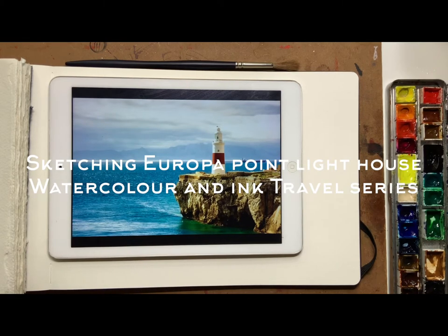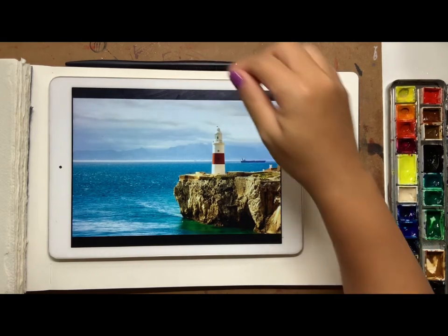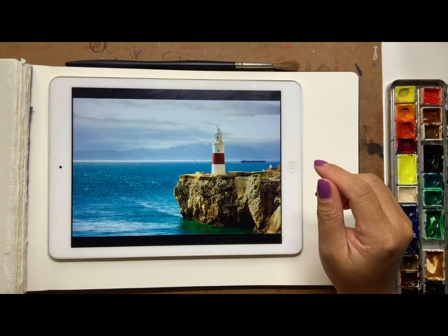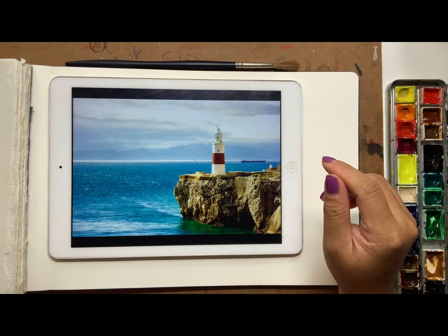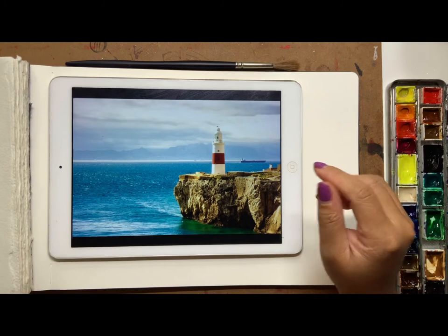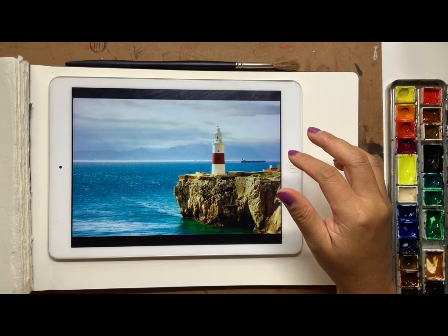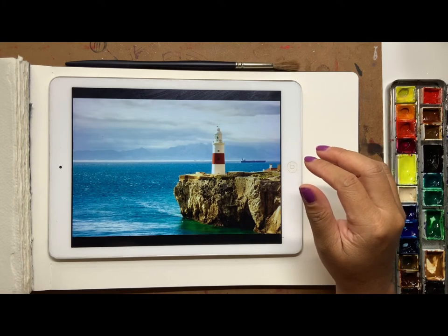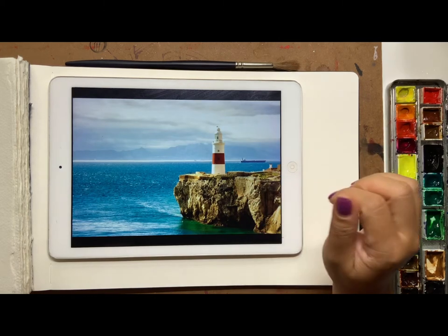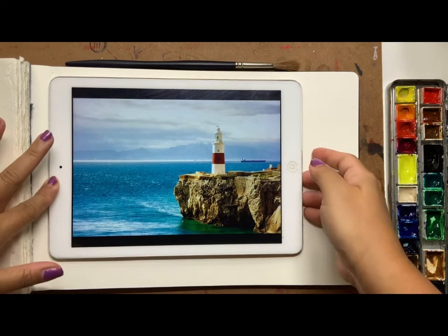Hello everyone, welcome back to my lesson videos. Today I will be doing some travel sketching — we are traveling to Gibraltar. This is the Rock of Gibraltar, and we're going to draw this little lighthouse on the cliff.